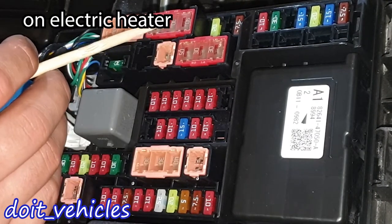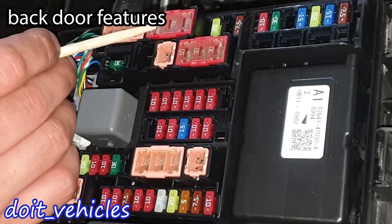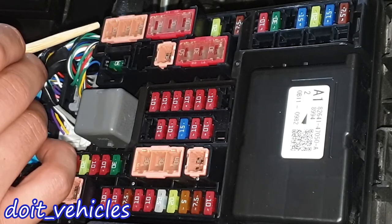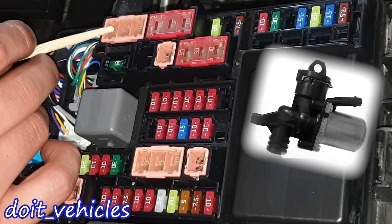This 30 amp fuse is for the small electric heater, and this one is for the PBD — power back door. These fuses are for various heaters and it also includes the mono valve which is installed on a coolant line.